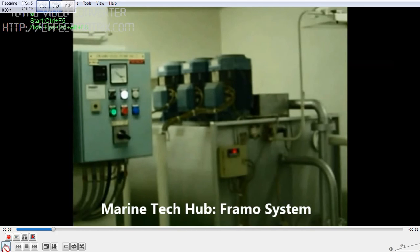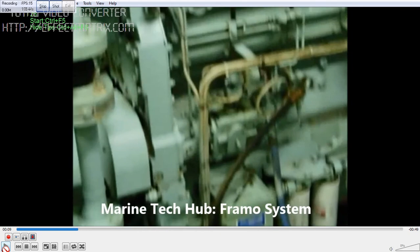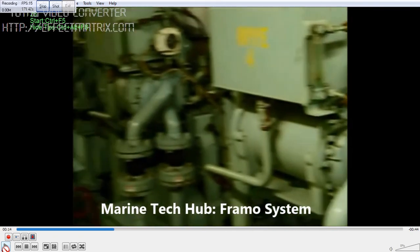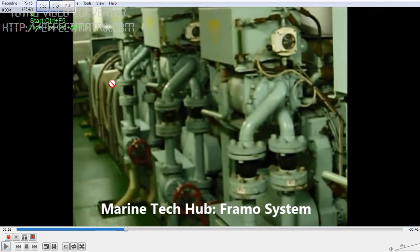I will show more about the Framo system. The other part is we have engine-driven units — Cummins engine driven — and we have electric motors. This is the power pack room where we have four Cummins engines: one, two, three, and four. And we have three electric motors.